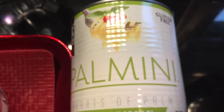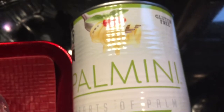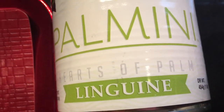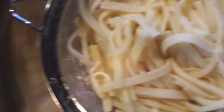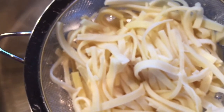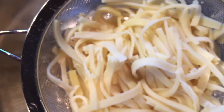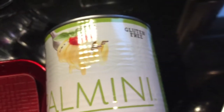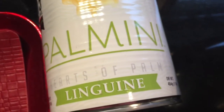Hey guys, saw this on Shark Tank — it's Palmini. It is gluten free, it's hearts of palm linguine, and this is what it looks like. You rinse it off, rinse it clear, rinse with a lot of water, and then you add your own sauce. I'll be back when I add the sauce to it, and I have to warm it up, but anyway, it's gluten free.